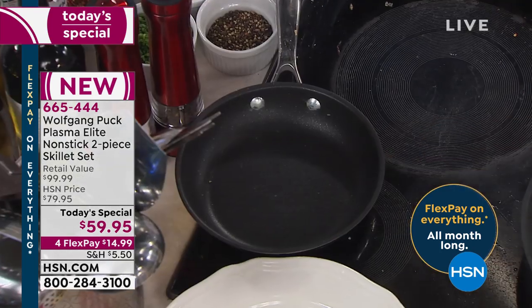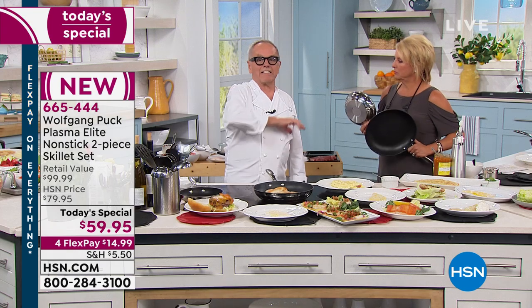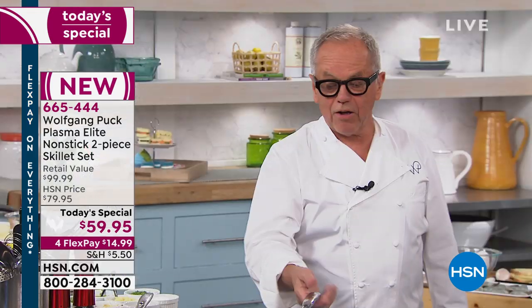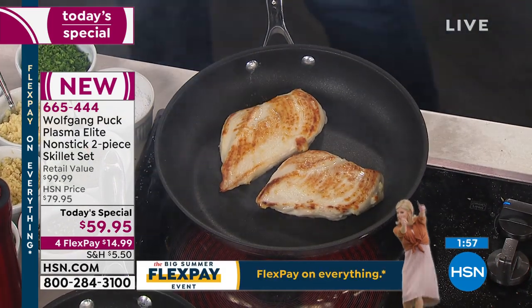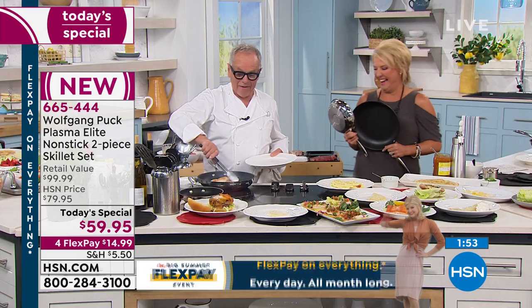Chef, talk a little bit more about the discovery of this - 20 years, first time ever you've done non-stick. I went to Germany and I saw a non-stick pan there. They told me, Wolfgang, this is harder than anything you've ever experienced. They have a special process for putting it on the stainless. I said, talk is cheap - show me. Send me some. So they sent it to me in L.A. and I said, this is really amazing. This works. Finally, we have something where I am happy.